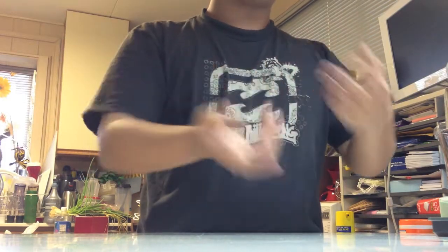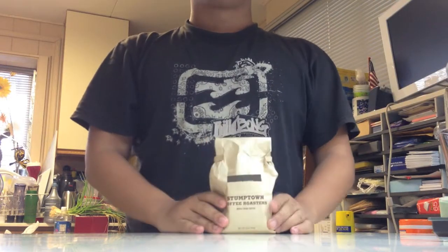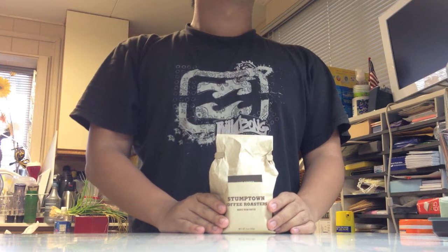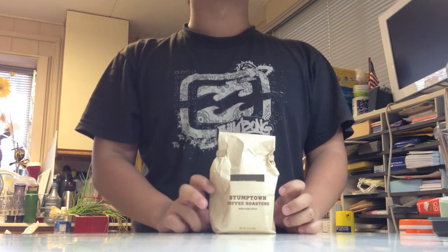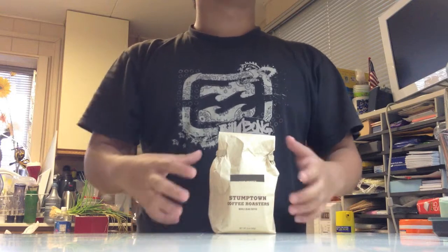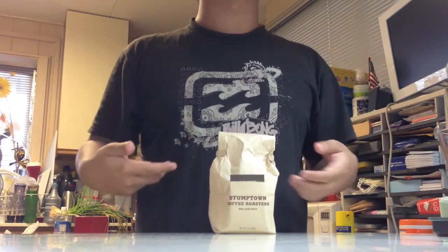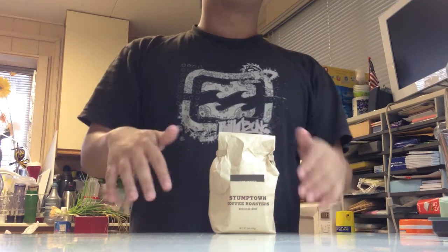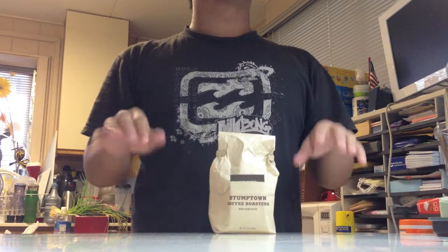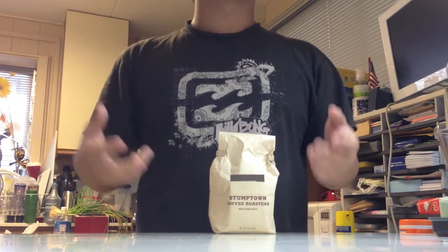First thing you need: coffee beans, whole, preferably from a local or trusted source. Fresh means within two weeks of roasting — this is the ideal time. The coffee beans hold their oils and give off prodigious amounts of CO2. The longer you have them, you want to store them in an airtight container. I use light or medium roast. The darker the roast, the longer it has cooked and the more oils it has let out, hence weaker coffee.